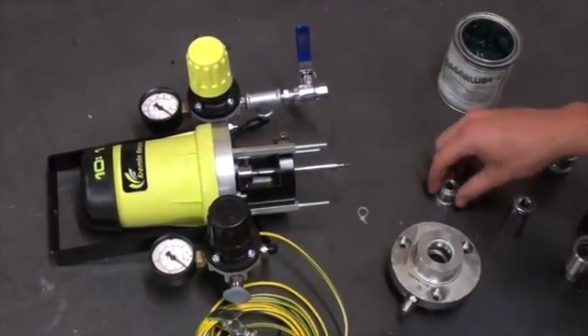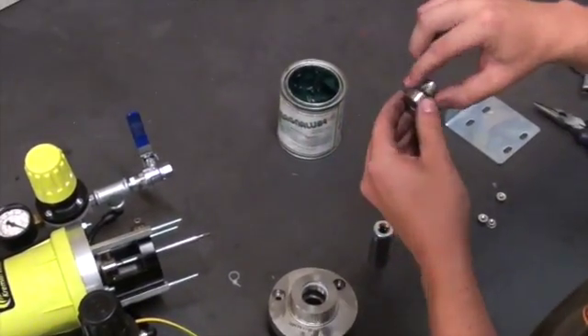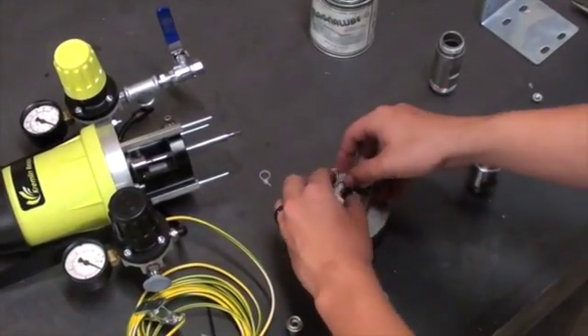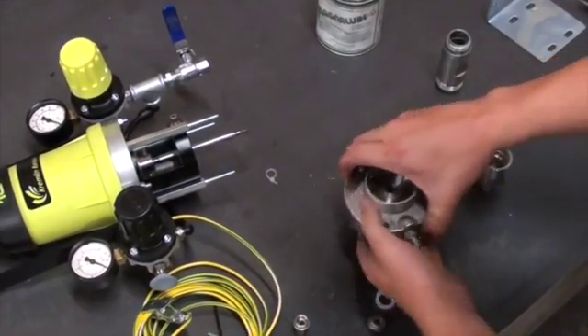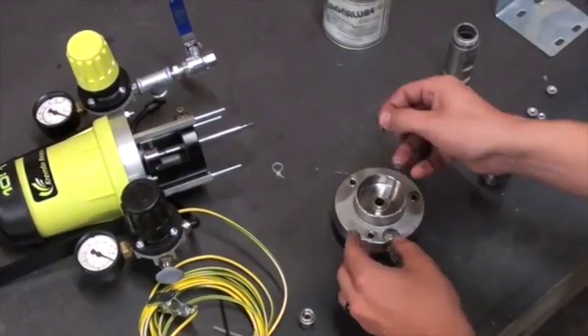Before we put the outlet flange back on, we will grease up the seal on the cartridge and using two fingers, you will be able to push the cartridge back down into the flange. Once that is complete, you then put the retaining ring back on using a flathead screwdriver.